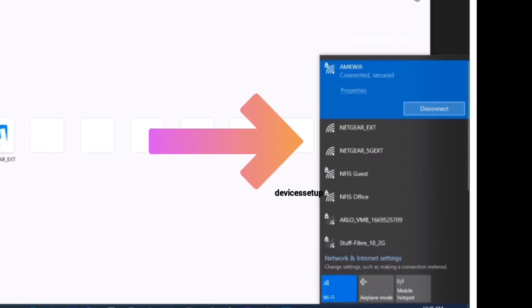Now you will be able to see the Netgear extender factory default name in your Wi-Fi list. It will come up as NETGEAR_EXT. You can now start the setup process of this extender.